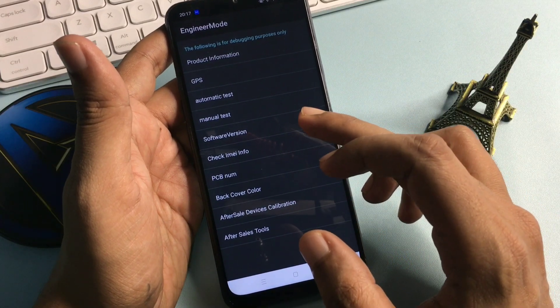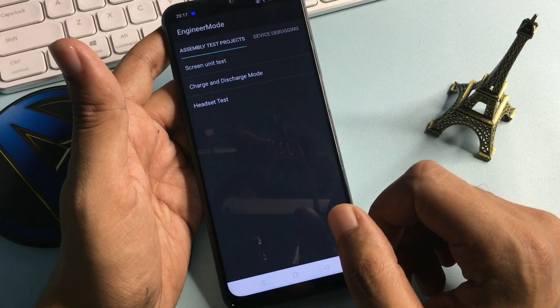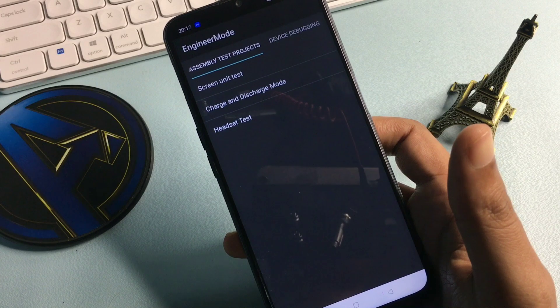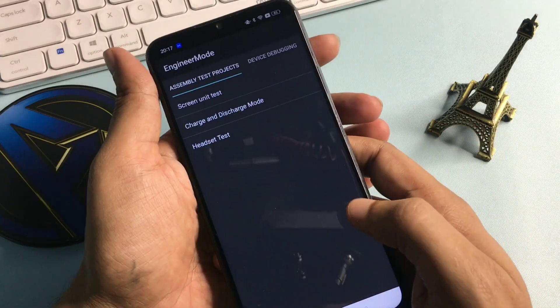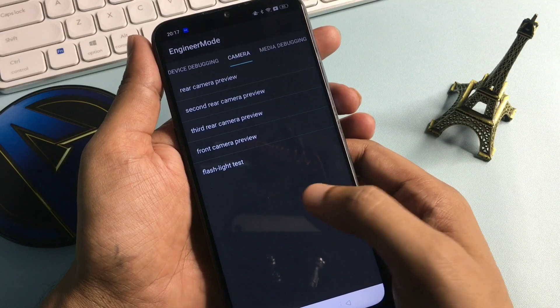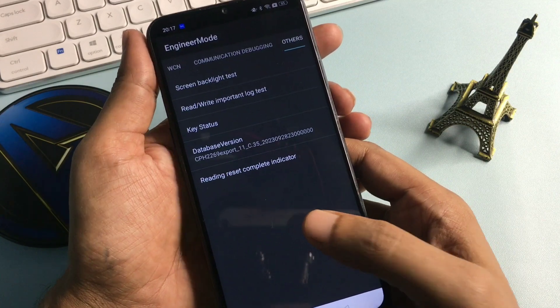You will get lots of options on this page, but you should go with the option of 'Manual Test', which is showing at the fourth number — click here. You will get options again including an emergency mode. Don't go with any option on that page; simply slide your phone to the right side and reach to the option of 'Others', which is showing at the end of the slide.